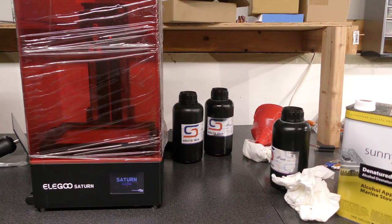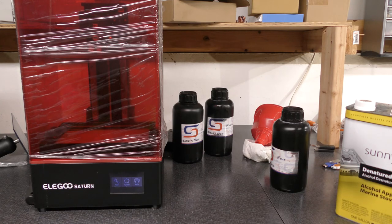So that's how you clean a 3D printer. Any paper towels go in a tub, put it in the sunlight for about 24 hours, then you can dispose of it as solid waste. All the alcohol will have burned off by then and all the resin will have crystallized to a powder form, and that's okay.